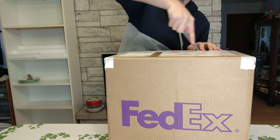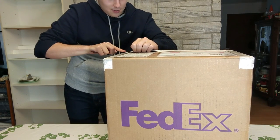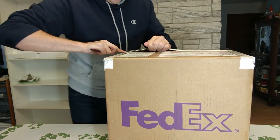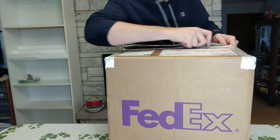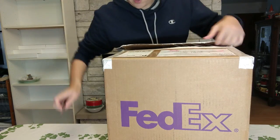There's a ton of tape all over this, but my little blade here is getting through it — without cutting myself. There was a ton of tape on this box, so I'm ready to open it up and see inside.